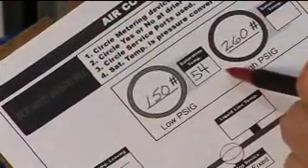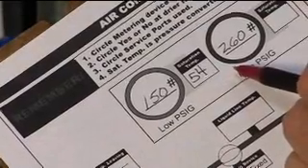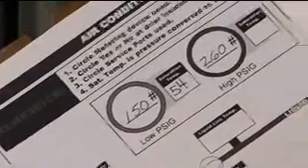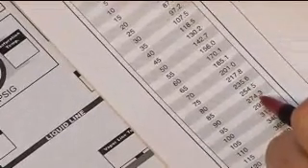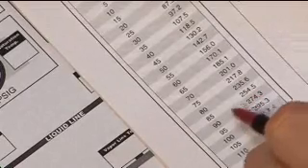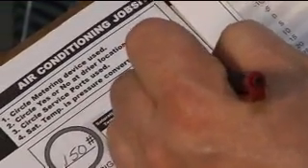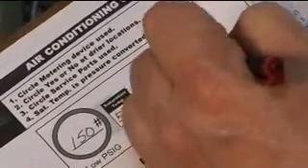Next we look at the high side pressure, which is at 260 pounds. We go to our temperature-pressure chart and again we're left to interpolate the readings between 254 and 274, somewhere between 85 and 90 degrees. In this case I'm going to estimate about 87 degrees and get that recorded.